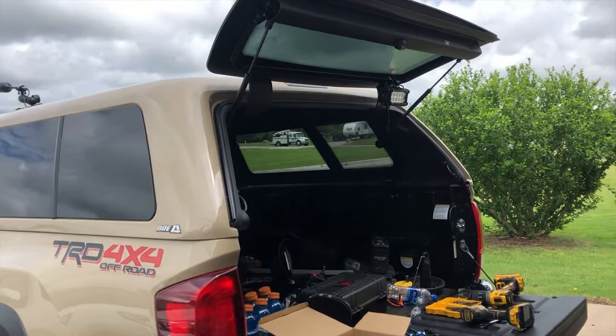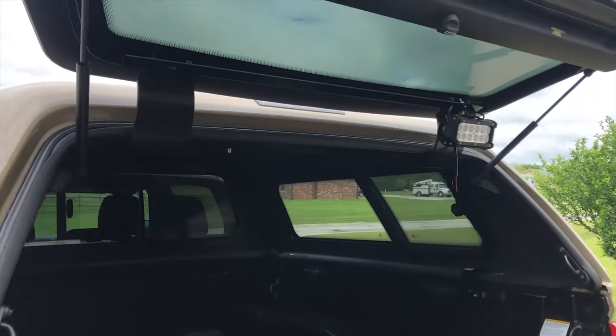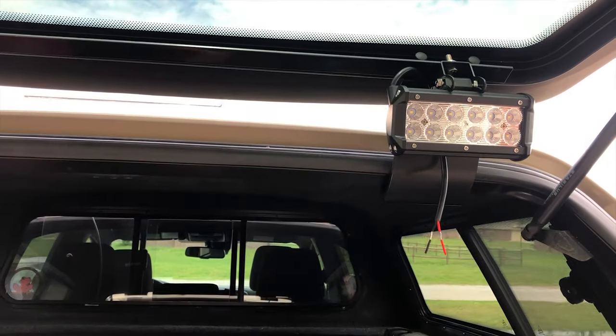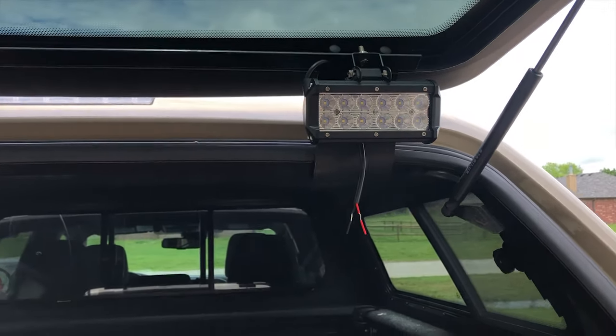All right, guys. This is my first Tacoma video. I've had this truck for a little bit. I did this mod on my dad's truck, so I figured I'd do a DIY on my truck. It's one of those features that you don't know what you got until you got it.